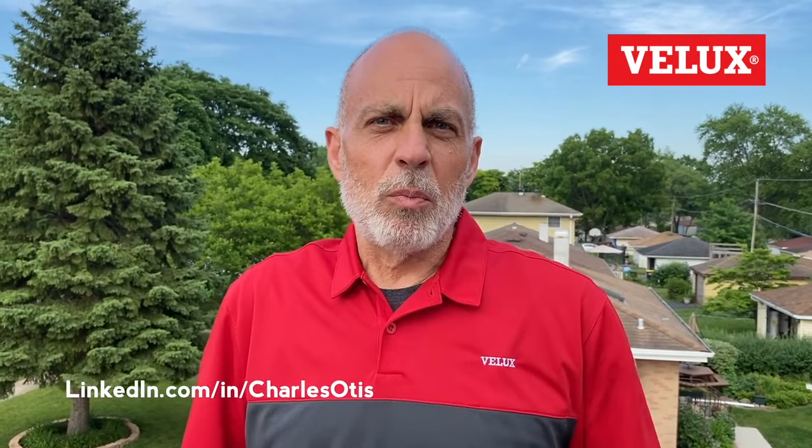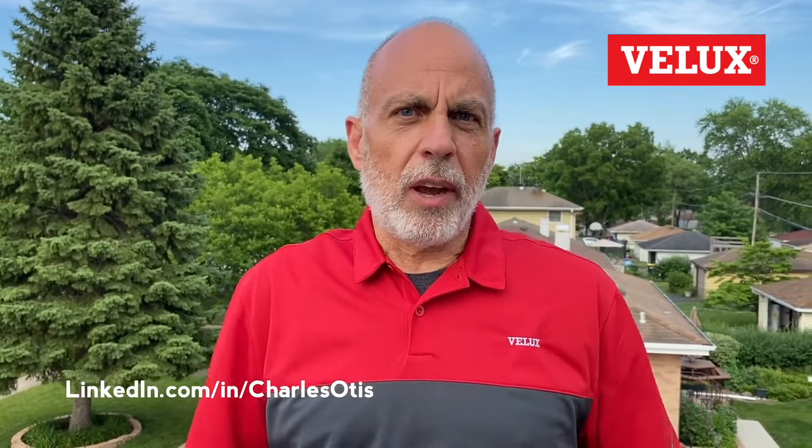I hope you found this helpful. If you scroll through my LinkedIn page you'll see a few other tips that will help you make more money with skylights. Connect with me there — I'm based in the Chicago market, but if you're not in Chicago, VELUX has reps all over the country, so shoot me a message if you need some help locally and I can connect you with your local VELUX rep. Thanks for watching!